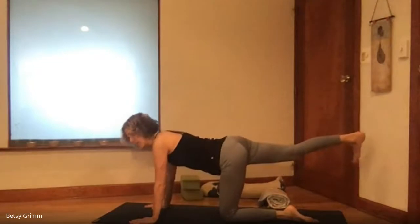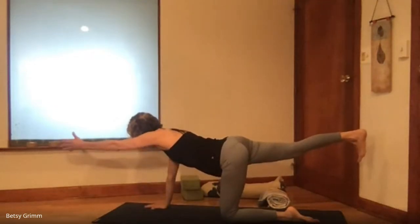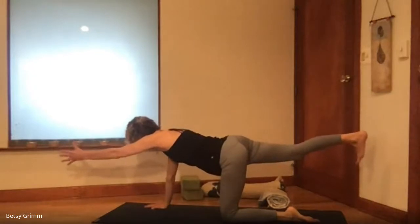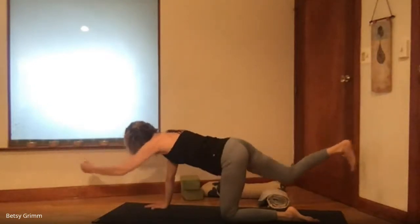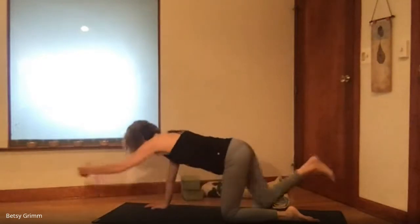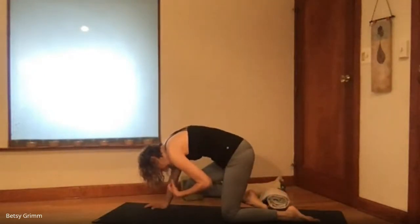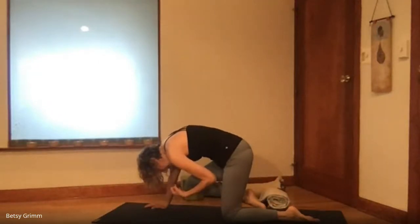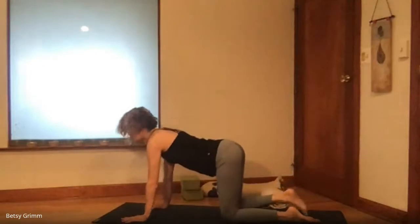Release on down and switch sides — now the right leg is pressing out behind you. Really press through that heel and spin the toes pointing straight down towards the floor. The left arm extends, getting long in either direction. Find that integration of the core as you draw the low ribs in. Get as still as possible, long and inhale, then exhale drawing the elbow in and crunching the knee in. Inhale and extend, exhale and draw in, maybe finding that pause at the bottom of the exhale.